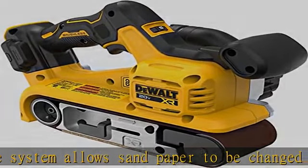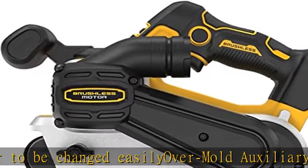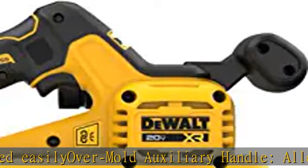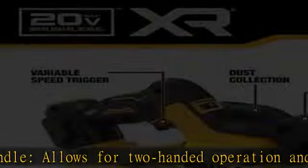Wireless tool control allows for ease of use when paired with a compatible Dewalt vacuum or dust extractor. See more product details in the description to get this product today at the best price.